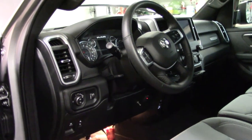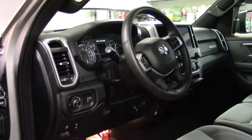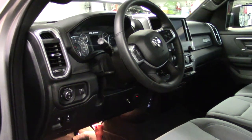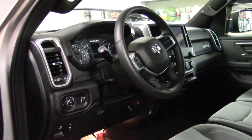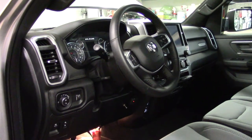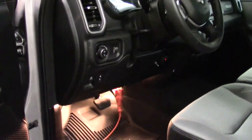Hello everybody. You're looking at a Ram 2021 1500, and I ran wires from the cab into the engine bay. I ran wires for a dash cam and a floodlight in the front, a light bar in the front. Let me show you how I ran the wires through.